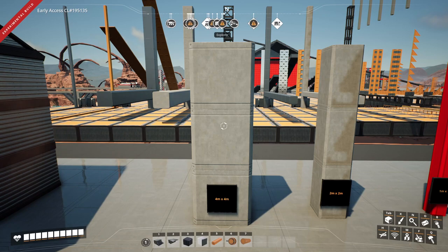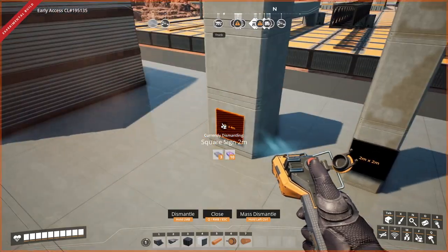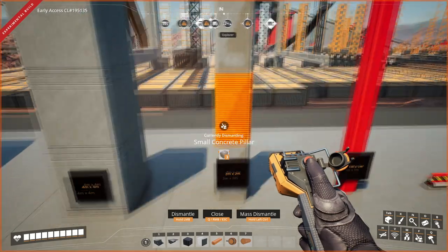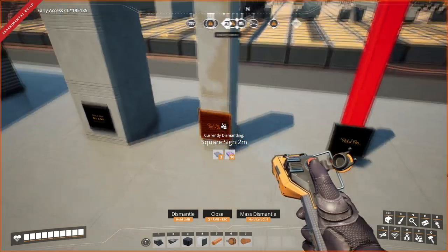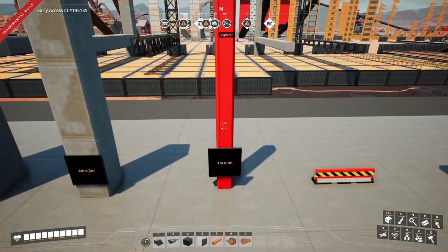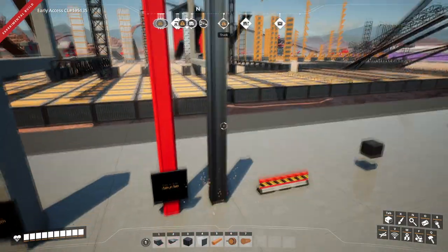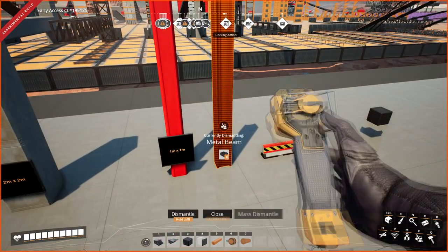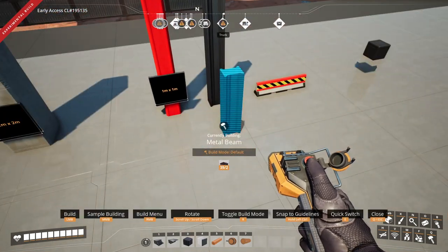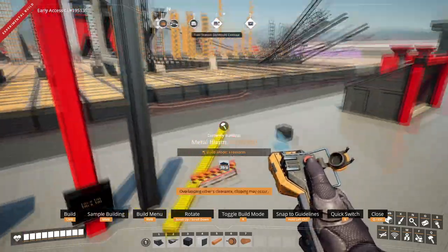First, let's give you an introduction into what the five items are. First up we have a big concrete pillar — each one is four meters by four meters by four meters. Next we have a small concrete pillar, which is two meters by two meters by four meters. And this is a painted beam. You can also get a metal beam, and these can be done at various heights at one meter increments using the default build mode, or you can use the freeform build mode which takes it to whatever length you want.